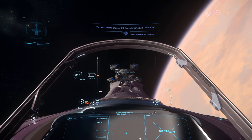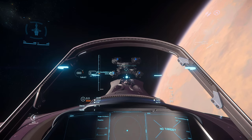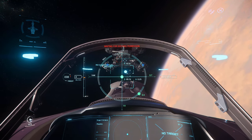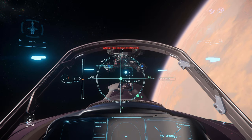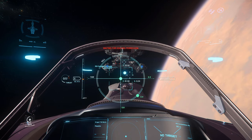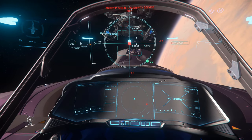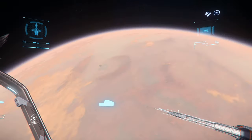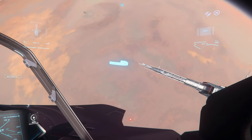If you want to dock, make sure to target the Connie and hit End. Once you hit End, permission will be requested for docking. Since we're the owner of the Connie, permission will be automatically granted. Make sure you're aligned to the Connie's docking area and hold End to auto dock.